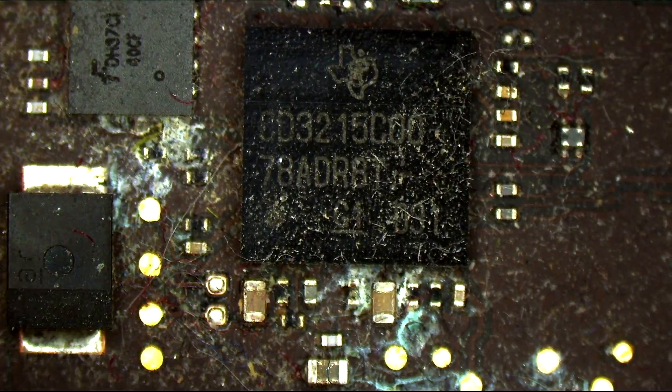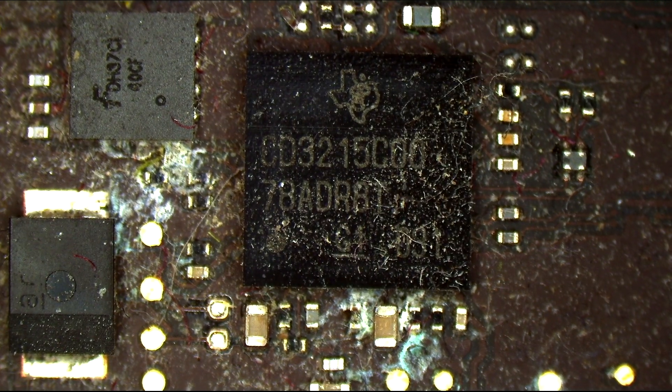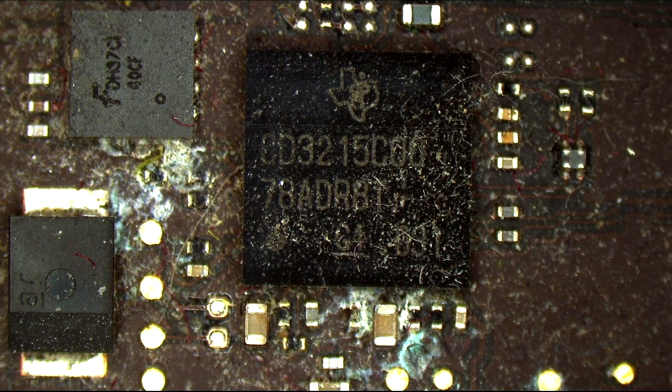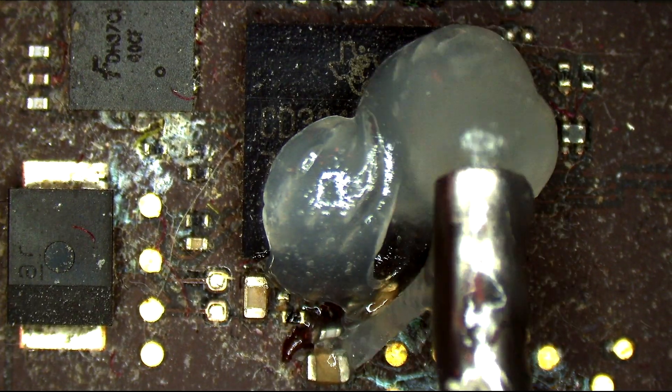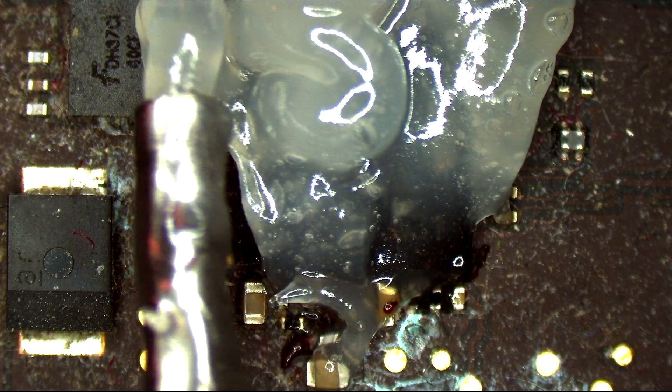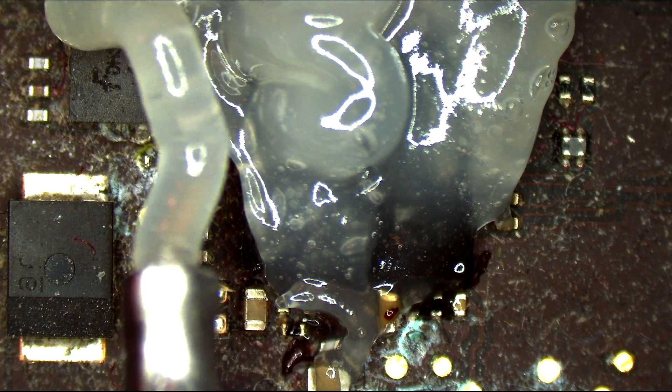I don't have a stencil for a CD3215 here. I think the other people here do, but I don't. So we're going to use the proper amount of flux. I just want to make sure if you're getting into the craft that you're using the proper amount of flux.